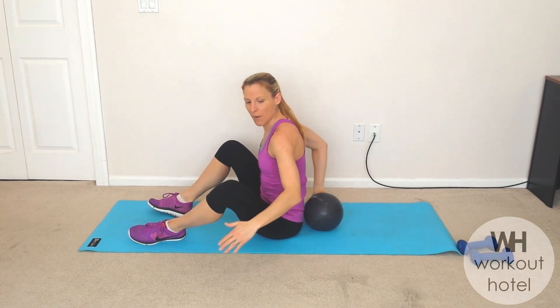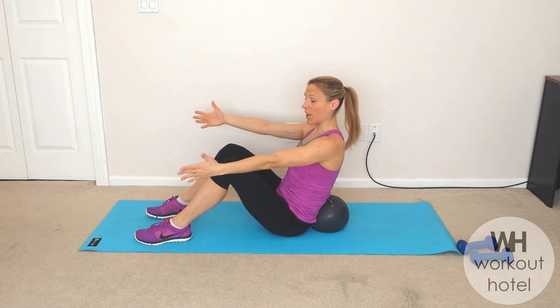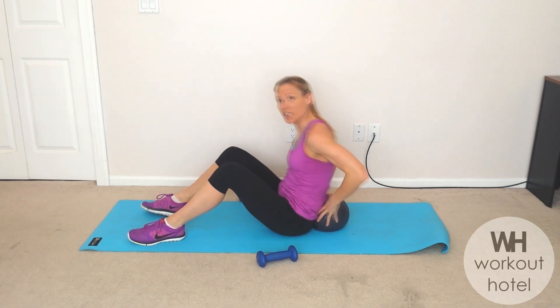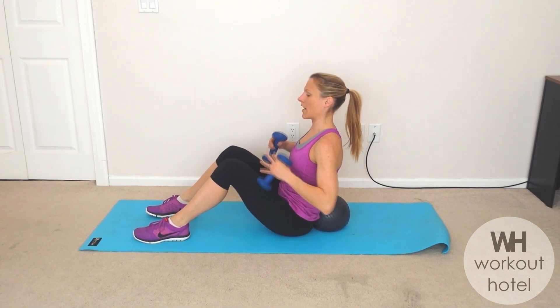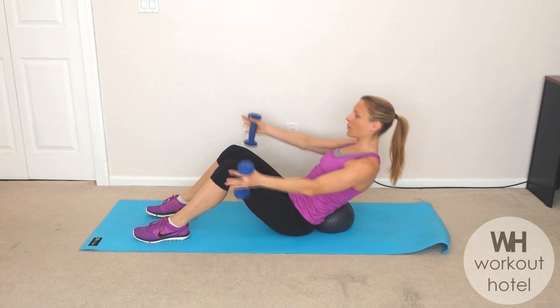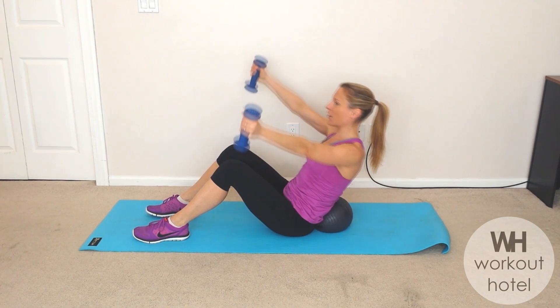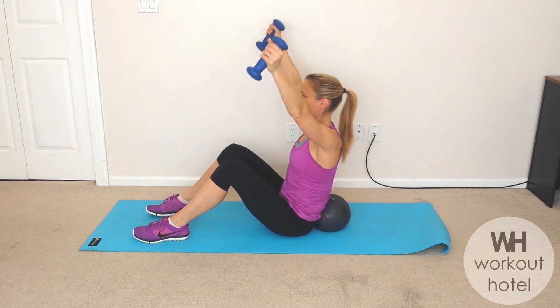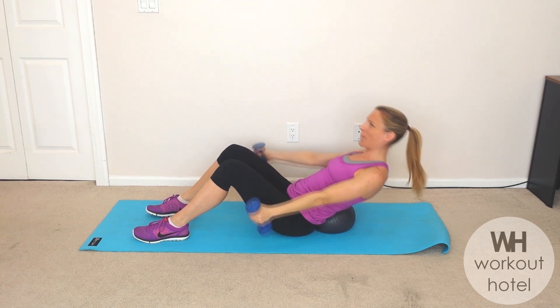Now we're going to bring the ball to the small of our back. Option one is no weights. Option two, you're going to add about two to five pound weights — nothing really too much heavier than that. Arms are going to come out, you're going to go down to a little low V. On the exhale you're going to lift up, scoop that belly into the ball. As you exhale, rise up, initiating through the abdominals first.